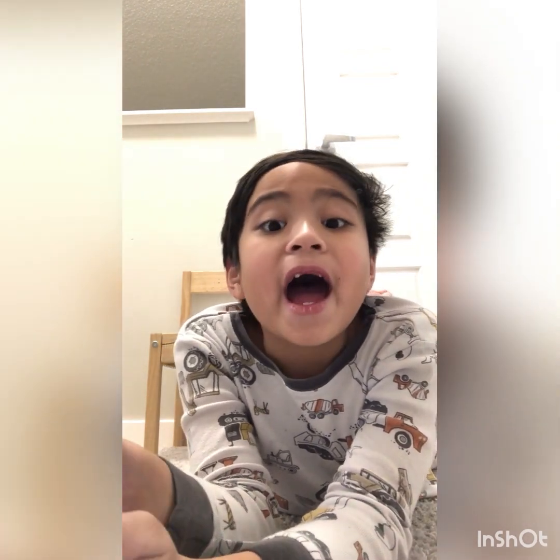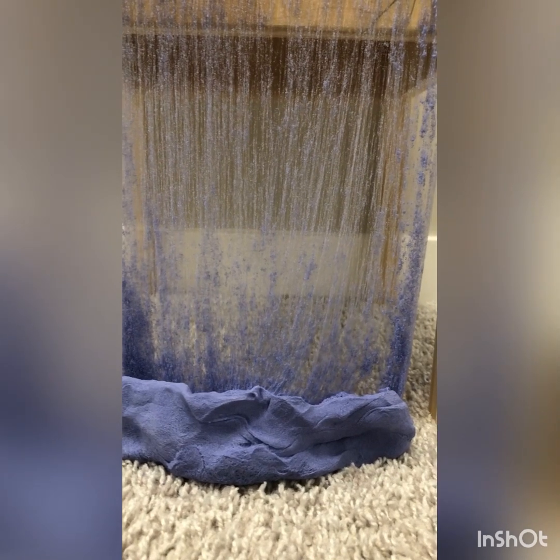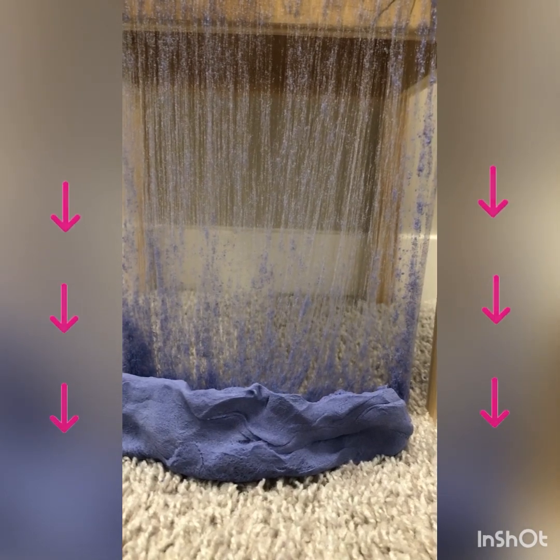First I'm going to show you how it looks like. So here's my DIY waterfall. Do you see the water falling down? And down here is where the water is.